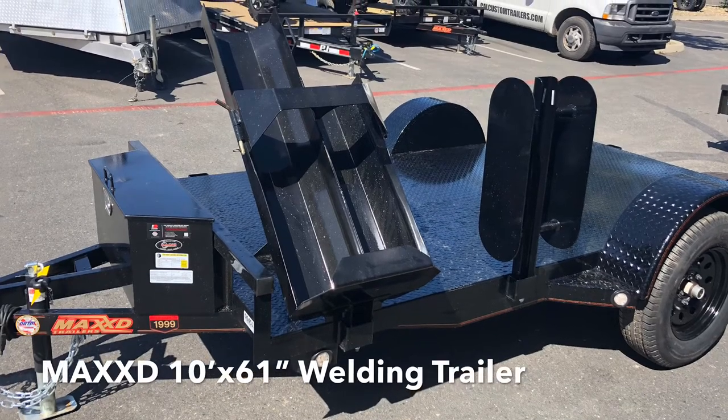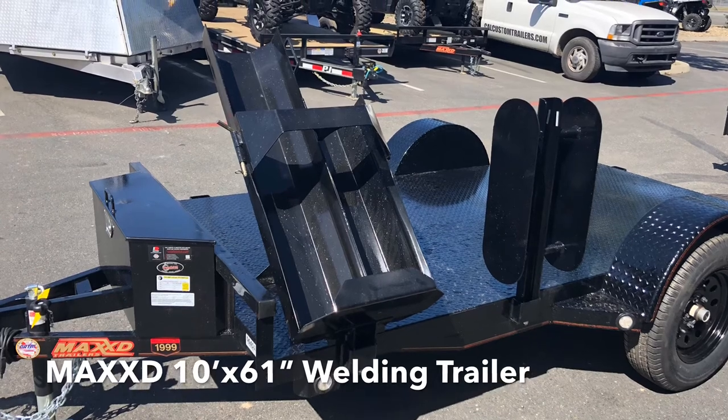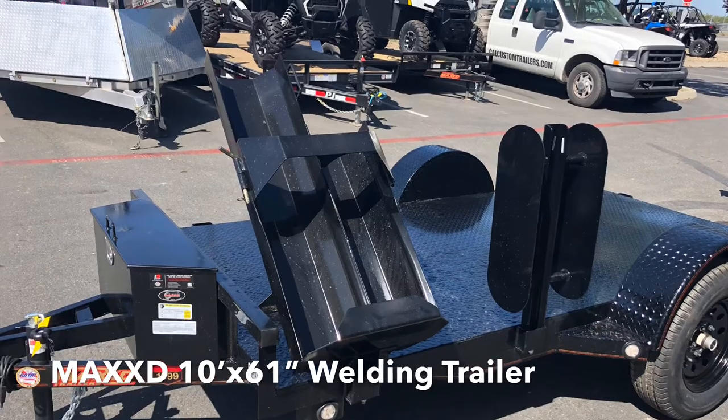Here we have a Max-D 10x61 welding trailer. This standard welding trailer is a great platform for you to mount and use your welding equipment on. It makes hauling your welding rig around your ranch, job sites, or anywhere else a simple task.